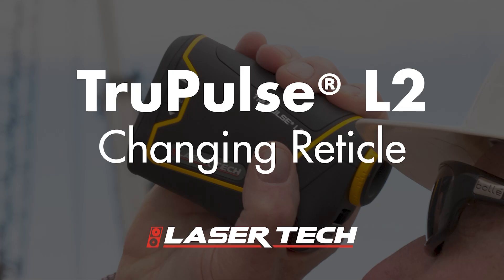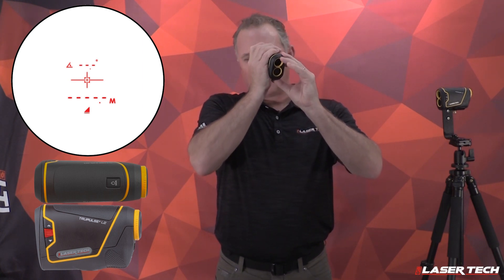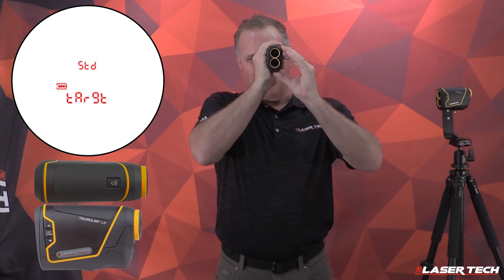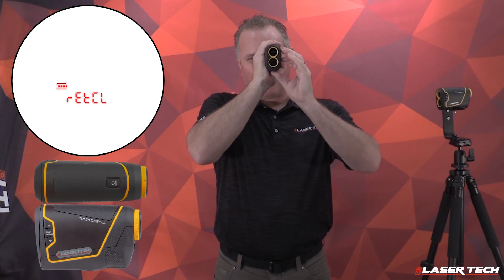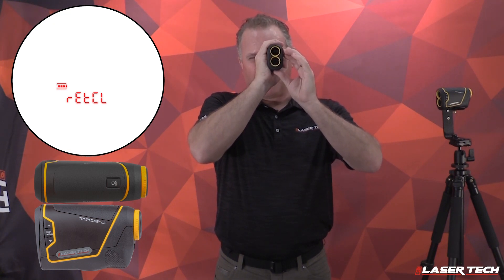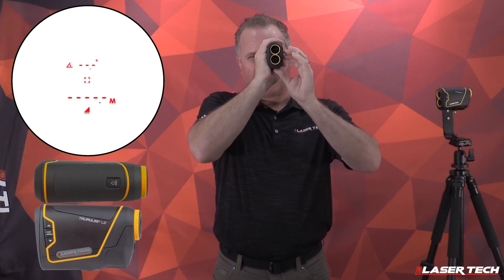The unit comes with four different reticle options. To change the reticles, use the display menu button. Long press the menu button to get into the menu settings. Use the down or up arrow until you find reticle in the display. Short press the menu button, then use the up and down arrows to see the different options. Once you see an option you want, press the fire button — it takes you back to the ready-to-measure screen.